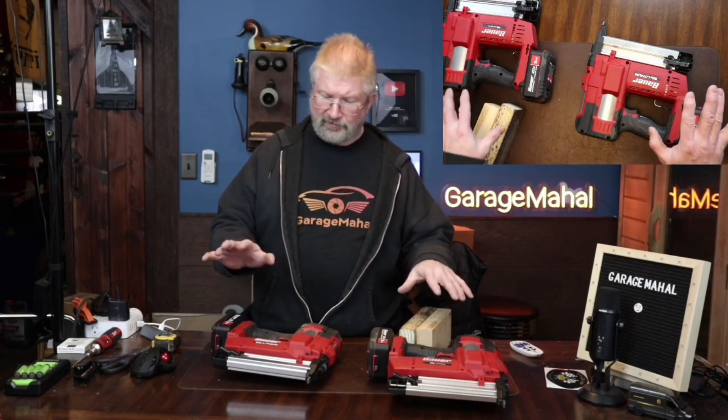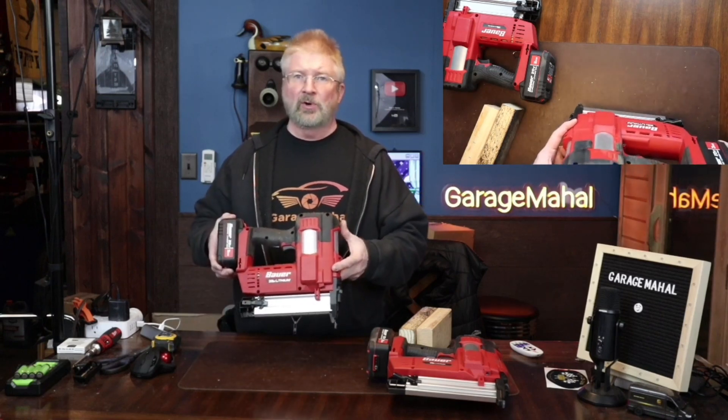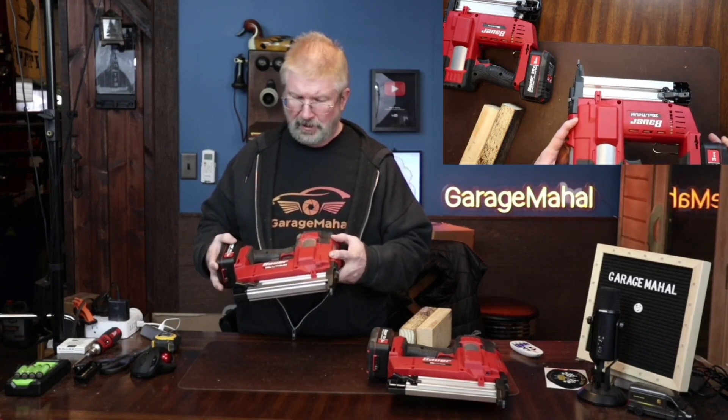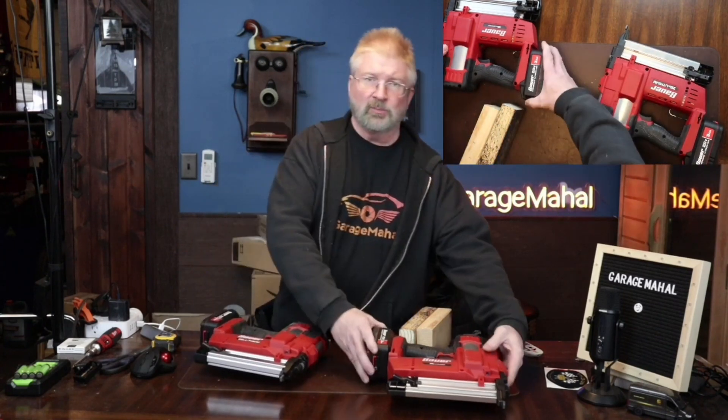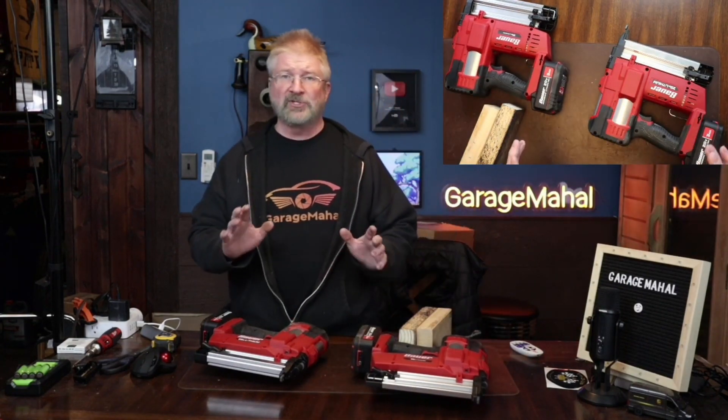Hey, Brian from Garage Mahal. Today I have two power tools I picked up from Harbor Freight. One is their cordless stapler and the other one is their brad nailer, and I got to be honest with you, I've been so impressed with these.